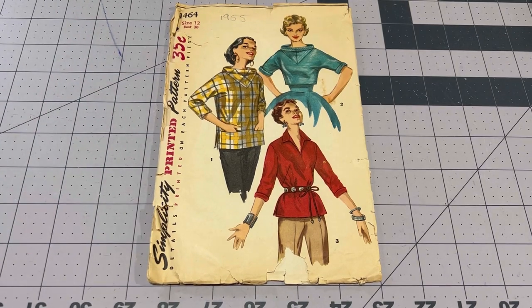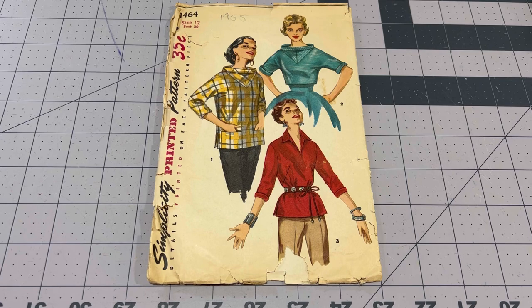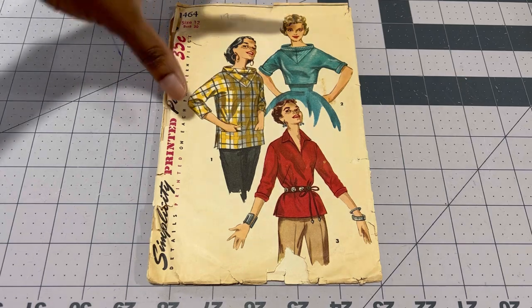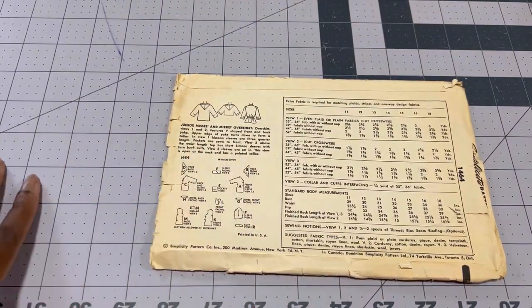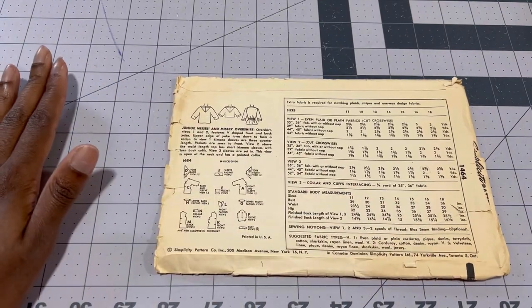Here's the pattern — it's Simplicity 1464, size 12 to 30. It's a very loose, boxy shape. It does have bust darts, but that's about it. The view I'm creating has two patch pockets in the front, which I think is really nice, and it also has a rolled collar with a V insert. I love this. I've also made view two — these two are my favorites. The back has attached sleeves and two pieces for the yoke.